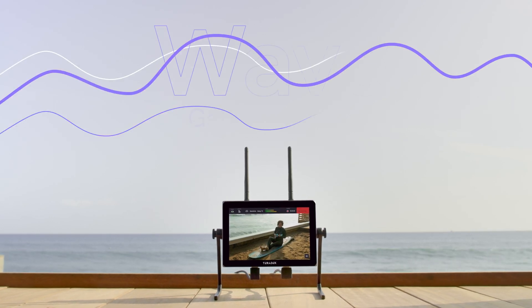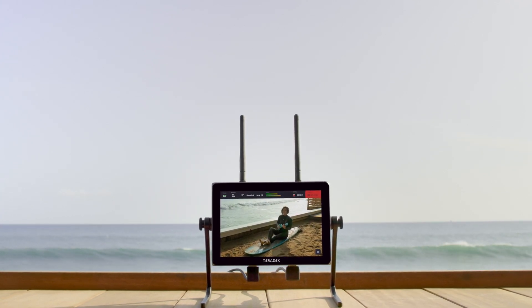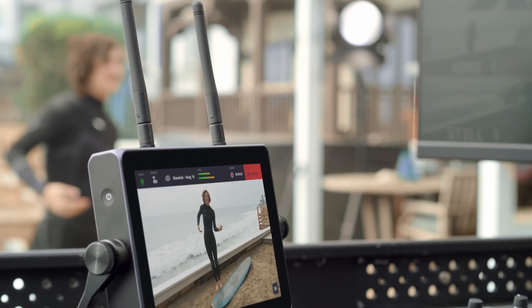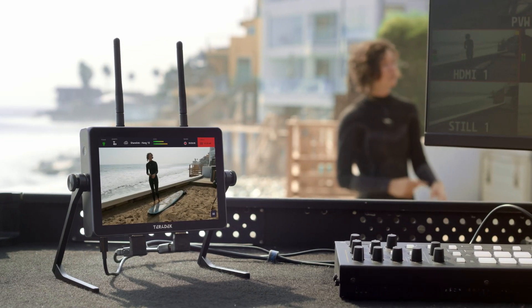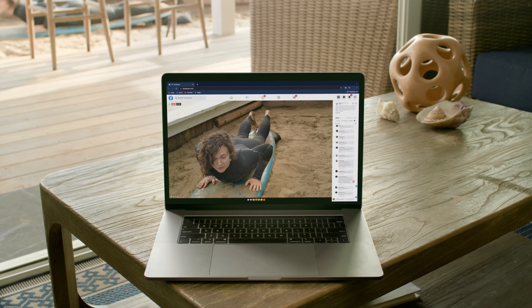Today we're going to go over a basic setup for WAVE, a 5-in-1 monitor encoder that utilizes a 7-inch touchscreen with intuitive software UI to make high-quality live streaming easier than ever. WAVE comes equipped with a daylight viewable screen and a built-in encoder that can stream H.264 video at up to 1080p60 from nearly anywhere. Let's get started with our setup.